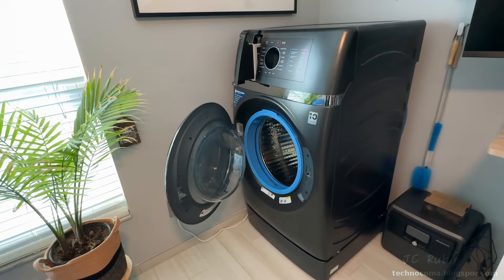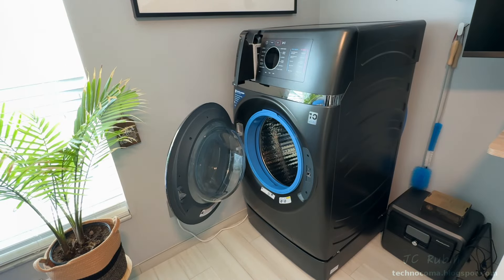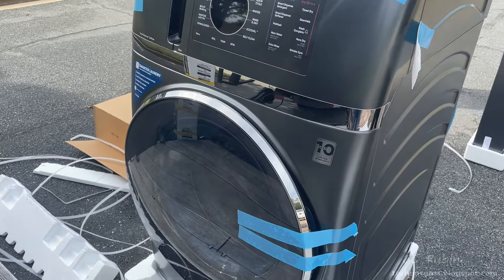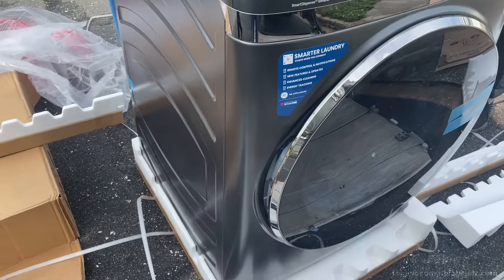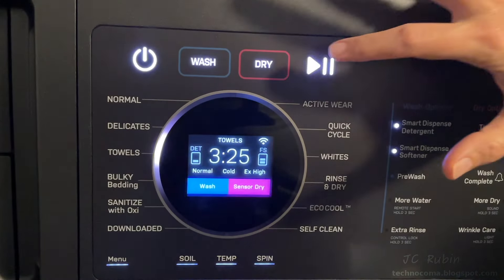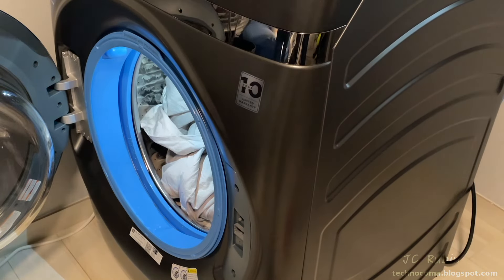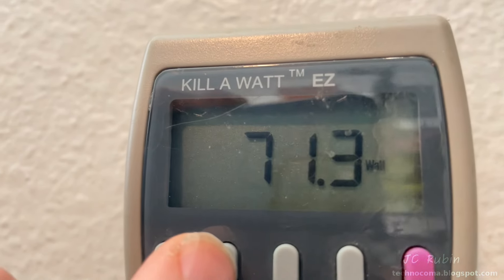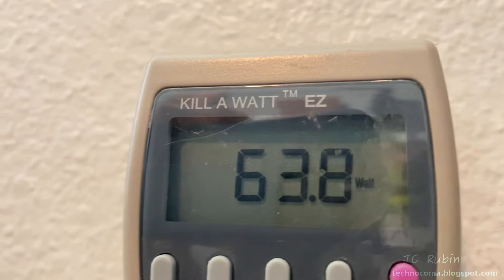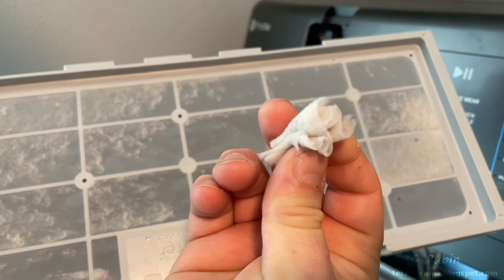Six months ago we purchased this GE Profile two-in-one washer dryer combo, documenting everything from the moment it was offloaded from the truck — its installation, configuration, operation, inspection. We ran all sorts of tests, made measurements of temperature, power consumption, and evaluated how the device functioned. We found that the weakest point was this filter right here.